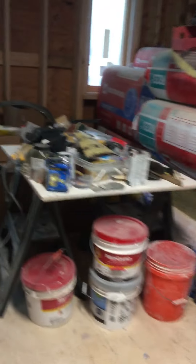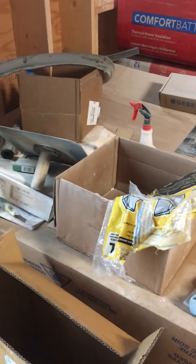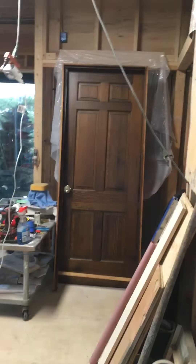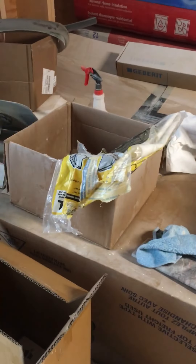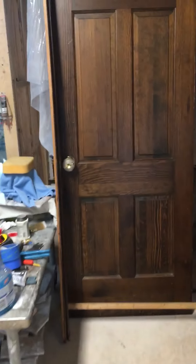We'll use this temporary door until we get our finished padauk doors made, since we have to make the frames too. The major thing left for that bathroom is the tub, which can only go in once this temporary door is in. We can get the tub in and get that all hooked up, and then the only thing left after that is the fixture and tub spout. That's it — we'll keep you posted as we go. Have a good weekend, guys!